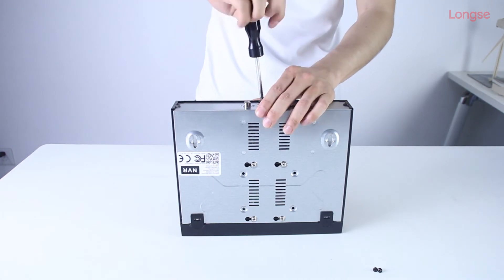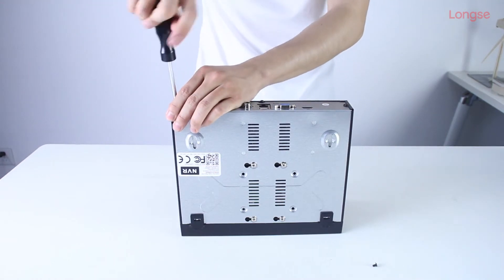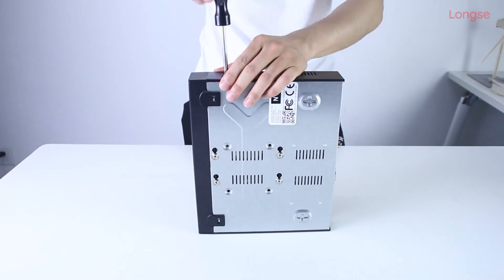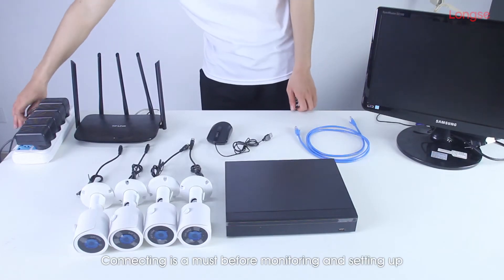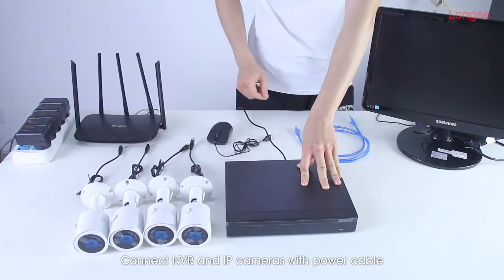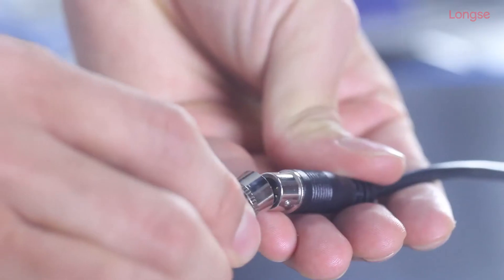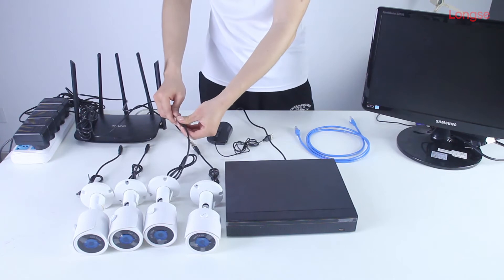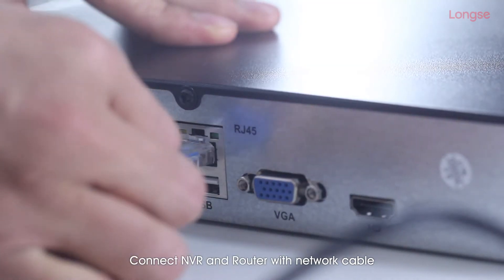Connect cameras with power cable. Connect NVR and router with network cable.